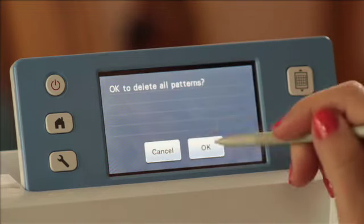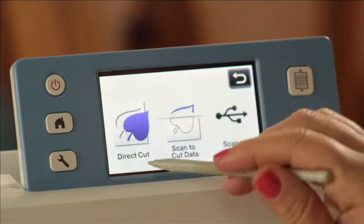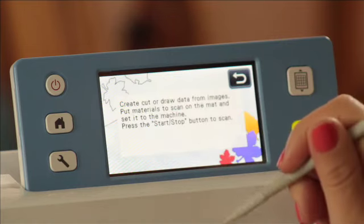Here's the trick I'm going to use. Let's go home, and now from the Scan menu, instead of choosing Direct Cut, we're actually going to choose Scan to Cut Data.